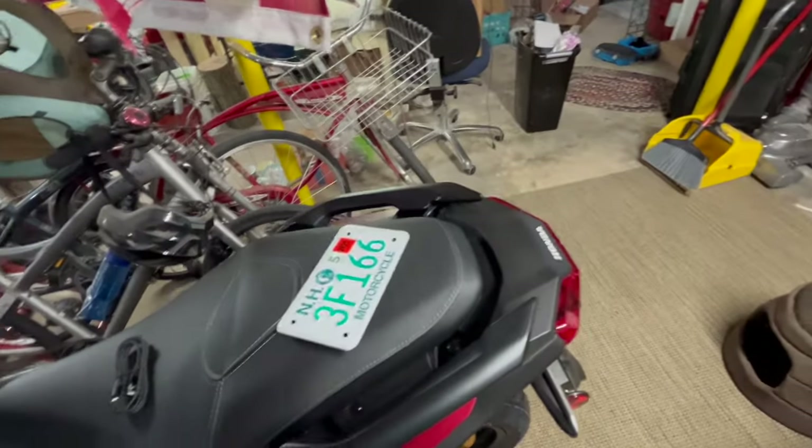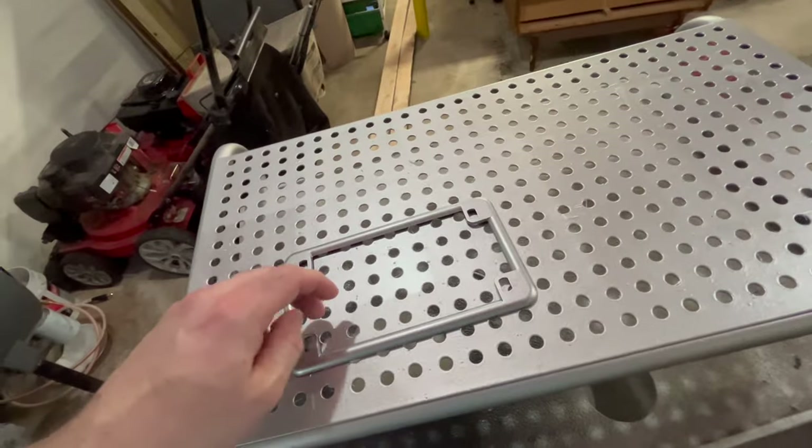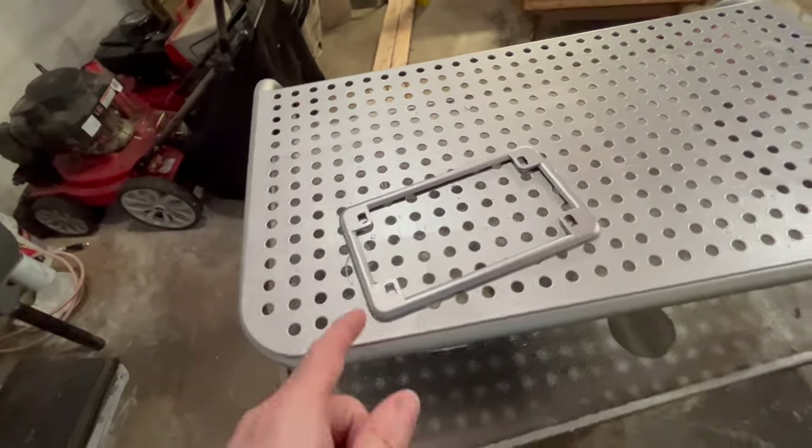We're all registered. I got a plate frame that I custom painted with some leftover silver I had from my stereo shop, and that's going to look nice.